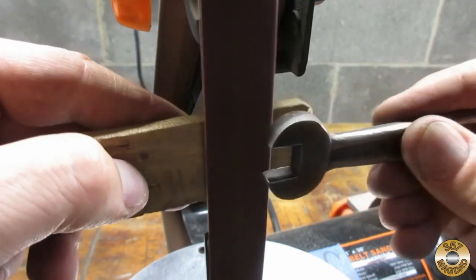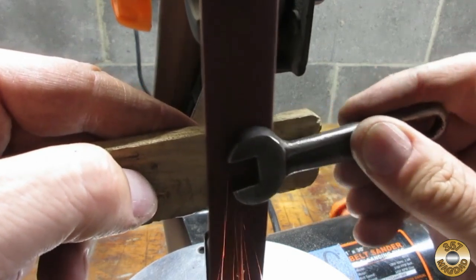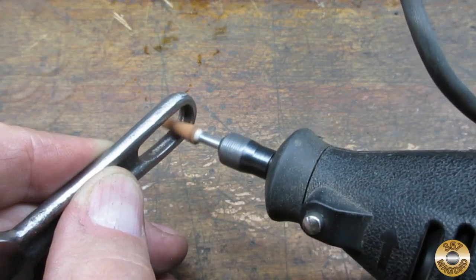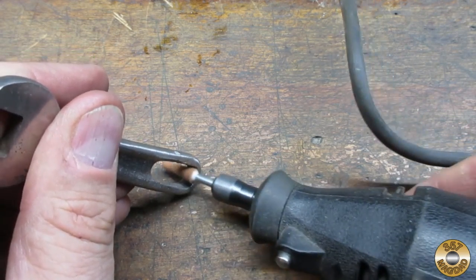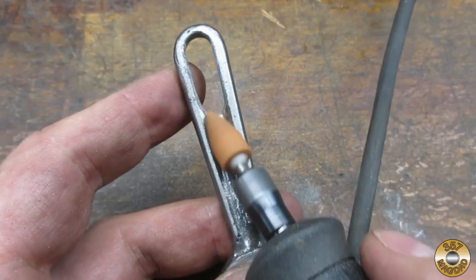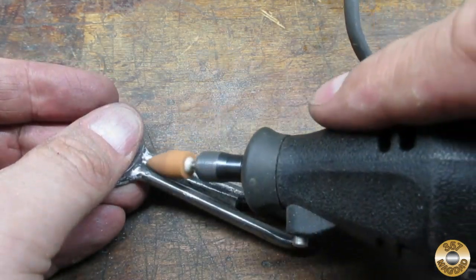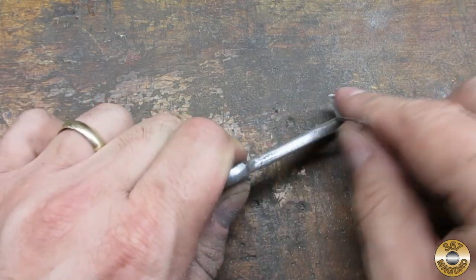Since there was no maker's mark, I felt free to remove as much material as necessary to clean up the wrench. I used my Dremel and a grinding stone to remove the forging lines inside the handle hoop. I found a grinding stone that fit the shape of the handle nicely. Eventually I had to resort to hand sanding.